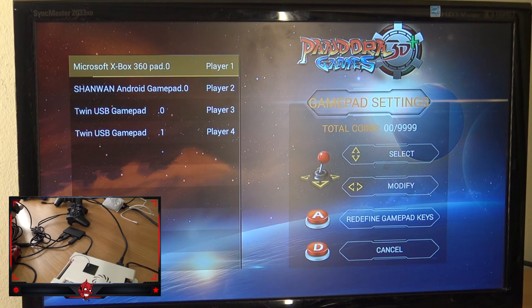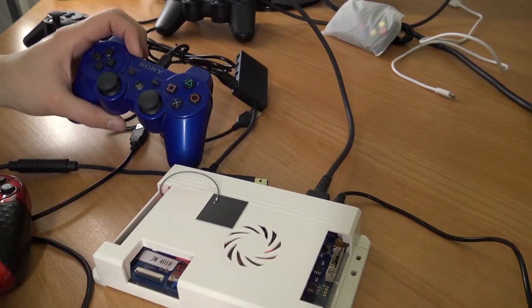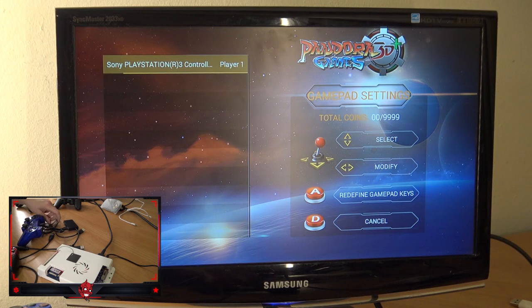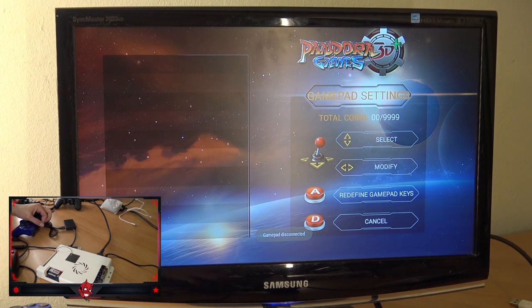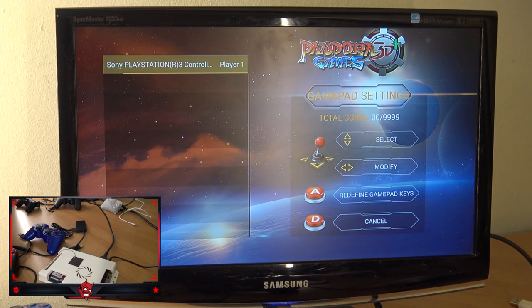If you're having a problem with this, you can always use the D-pad and press left or right to assign player one, two, three, or four to insert the controller. I did some messing around with original Xbox and PlayStation controls. The PlayStation is a strange story — the controller has been recognized by the system, but it doesn't do anything. There's no movement and it keeps disconnecting. I tried different cables, so there may be something wrong with the cable or controller.